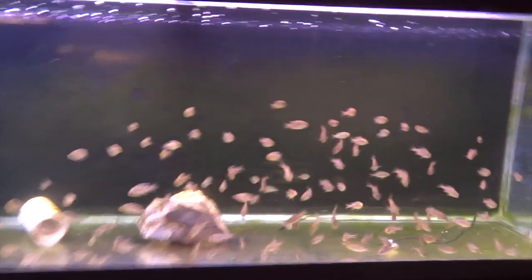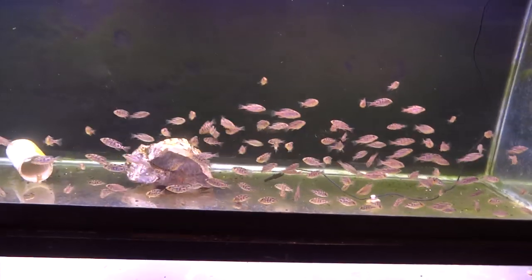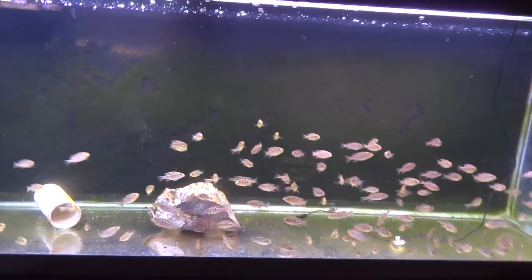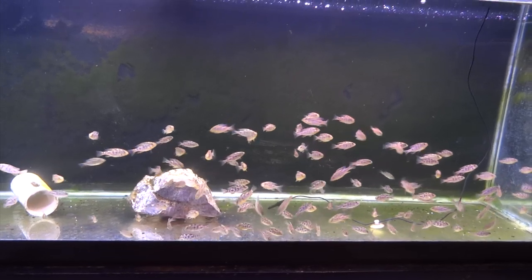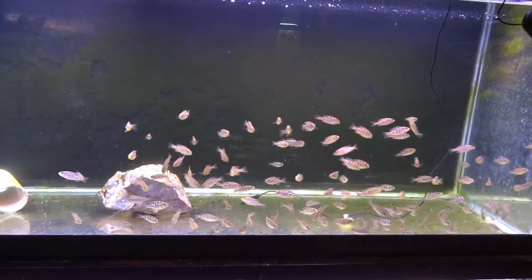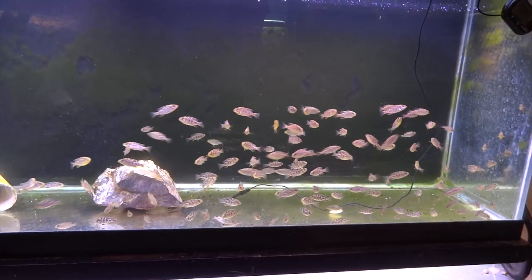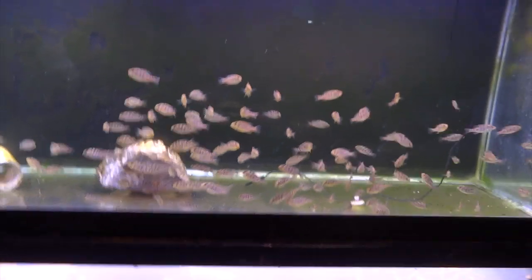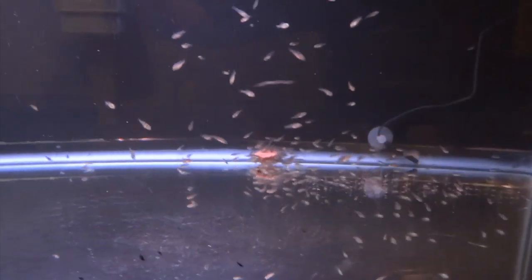Down below here we've got some venustus fry growing out — these are about a month old, offspring from Big Sexy and the female up in that tank. I'll sell them off or bring them to my local fish store for store credit eventually, so if anyone needs venustus I can cut you a real good deal. Also, the other day the female venustus was holding with a big puff mouth — I put her in this 20 long and within about two days she spit what looks to be 50 or so fry. They're eating gel food made with Southern Delight small cichlid.